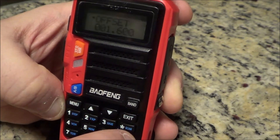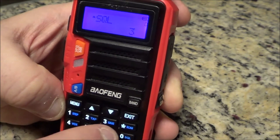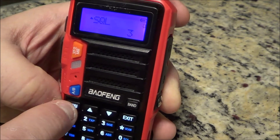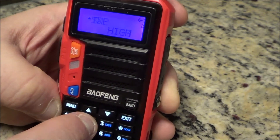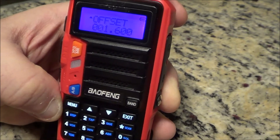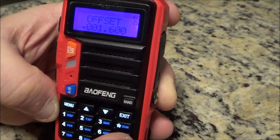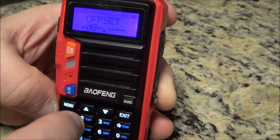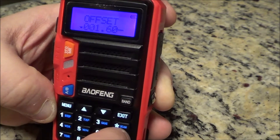Confirm by hitting menu again. Now go to memory number 26. The offset is 001.600 — punch it in, it's already in there with squelch. Confirm memory number 26, squelch, confirm. Bring the arrow down — 0-0-1-6-0.